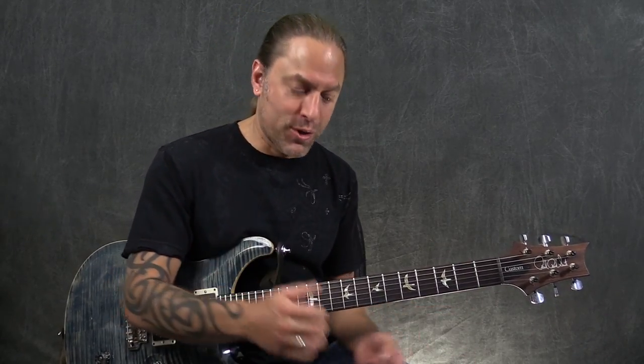Another pedal from Donner that is wonderfully inexpensive. If you're looking for something you can put in front of an amp and you need a few of the essentials like distortion, delay, and chorus, this is a great pedal to have. Check it out — the Donner Alpha Force pedal. Pretty cool. Thank you.